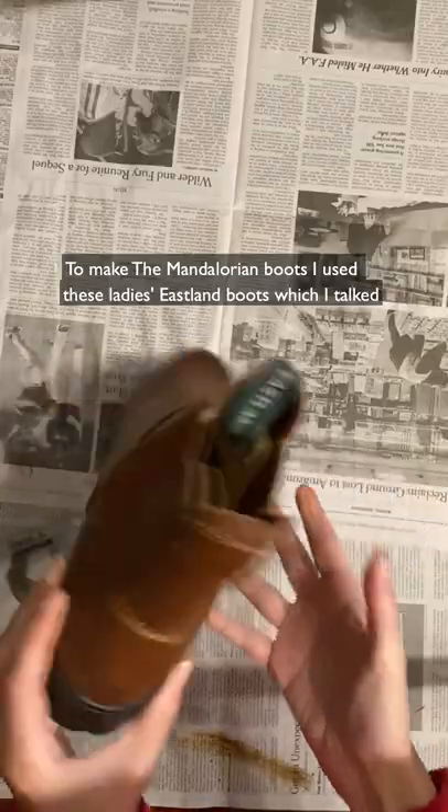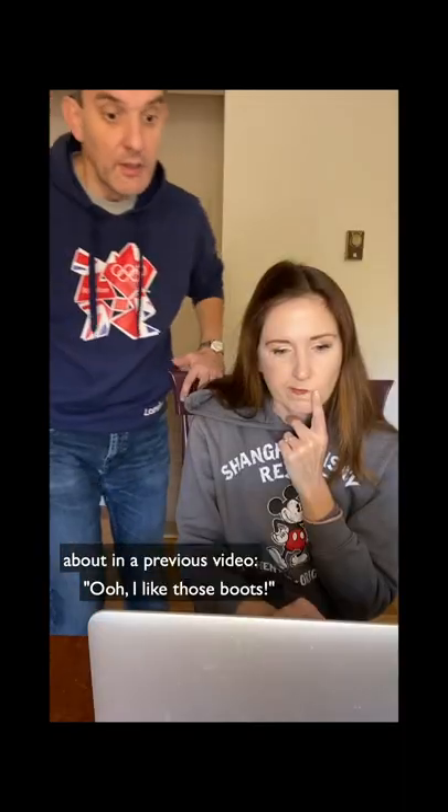To make the Mandalorian boots, I used these Eastland boots, which I talked about in a previous video. I like those boots.